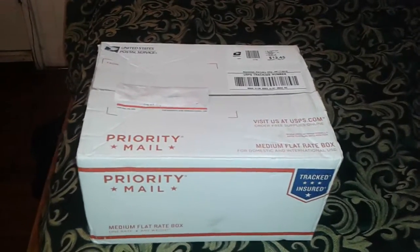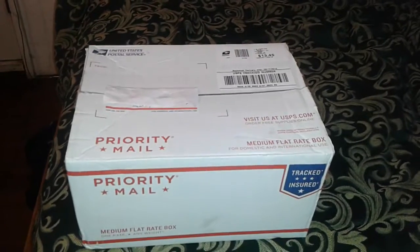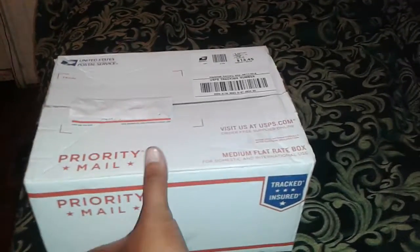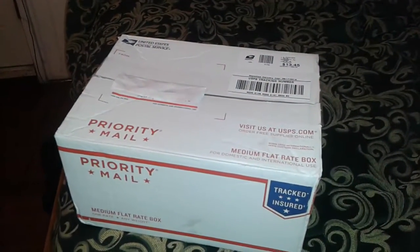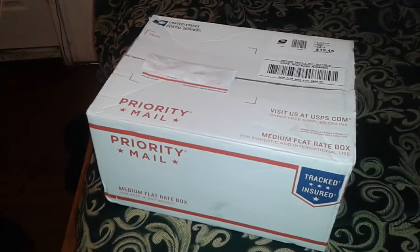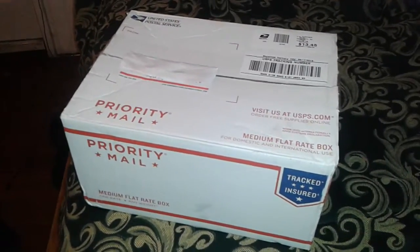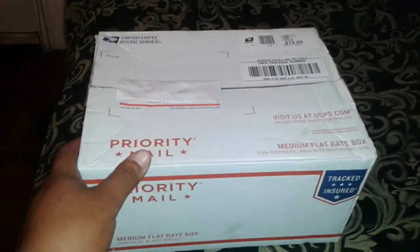Alright YouTube, today is Friday the 17th and something just got here in the mail. You guys know I won PyroNation K — Robert Weller's giveaway number 4 firing system — and this is it right here, so I'm going to share it and open it with you guys.